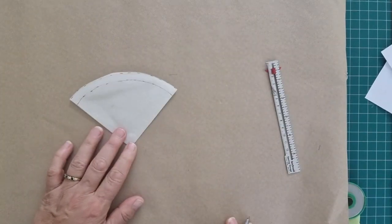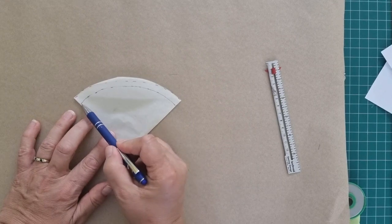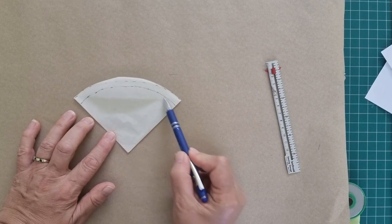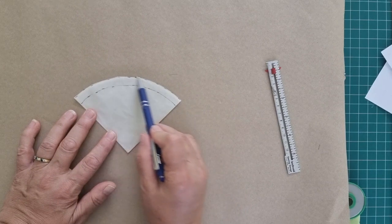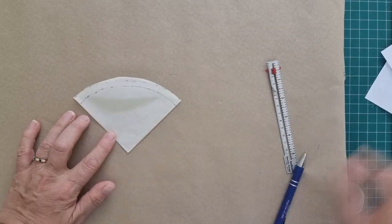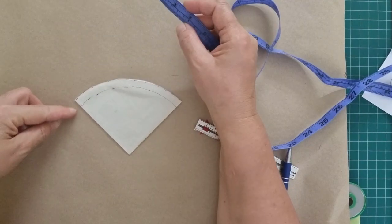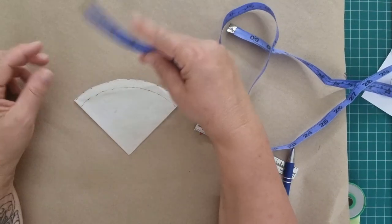Now we need to work out the size of the side of the hat. We want to measure this edge in here. Although we've added the seam allowance here, we don't want to measure the outside edge - we actually want to measure our stitching edge. With your tape measure, just measure from the outside edge to the other outside edge along the stitching line only.